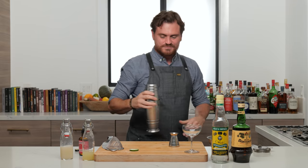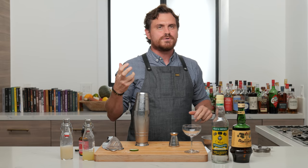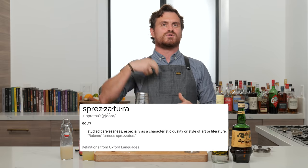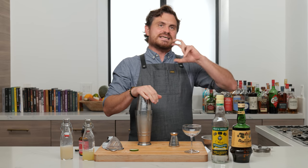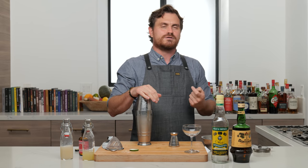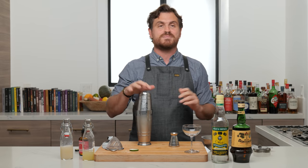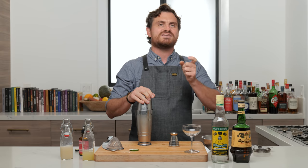It's funny — I always think of that 'sprezzatura' term, the Italian term for making something technically difficult look easy. On that shake I kind of did the exact opposite. We need a word that means the act of making something technically difficult look even harder to do than it actually is, because that's what I achieved on that shake today.